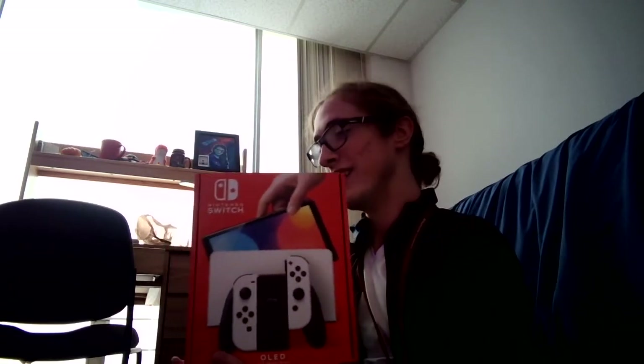Hey everybody, it's the Beef Boss from the Beef Team here. I'm doing an unboxing video of this Nintendo Switch OLED. It's going to be done at a very awkward angle because the technology available to me is very limited, but I'm going to do my best. So if you're excited and you think video games are cool and you don't entirely hate this video, please subscribe. It helps my self esteem greatly.